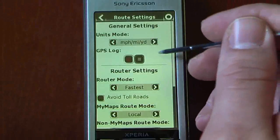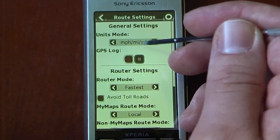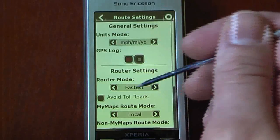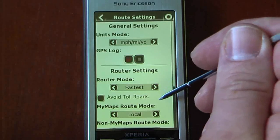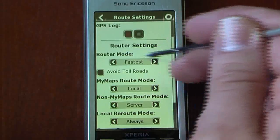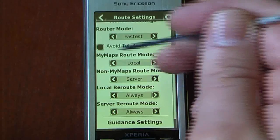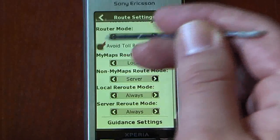You can also change route settings. I'm in the United States so I changed it to miles per hour — this program will work in Canada as well. We can also save our GPS log so if we wanted to re-track one of our trips, we can do that. Router settings let us change to either fastest or shortest route. You can also avoid toll roads, which is a pretty nice feature because some navigational programs don't allow you to do that.